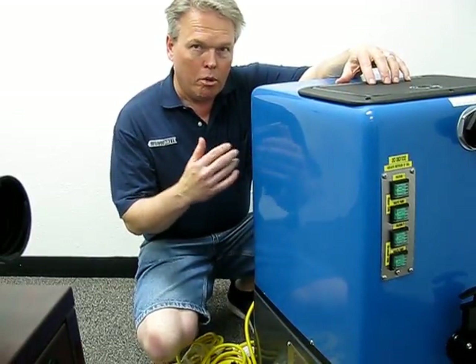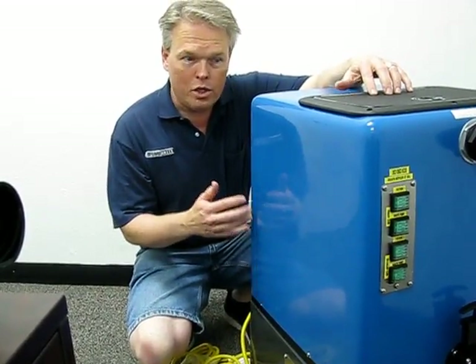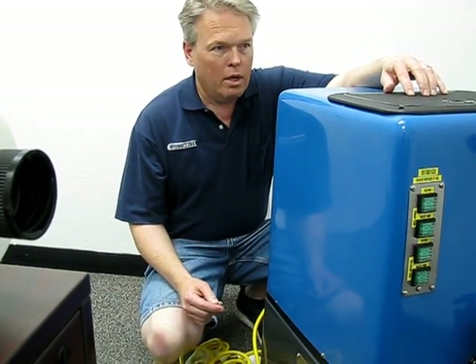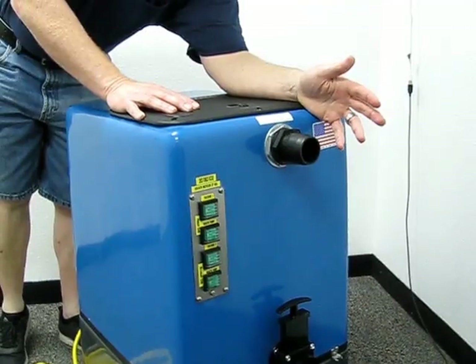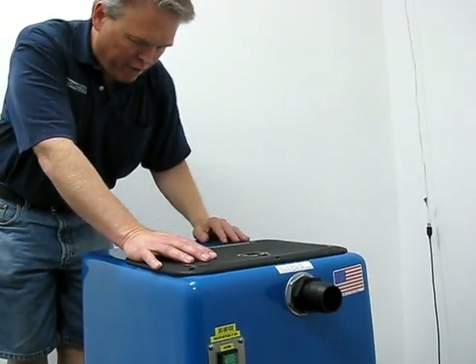And if you're running both power cords with both vac motors and both water pumps, you can actually operate this unit at 150 feet of vacuum hose. On the front of the unit it has a two-inch barbed connection, which means you can operate either two-inch vacuum hose or inch-and-a-half vacuum hose.